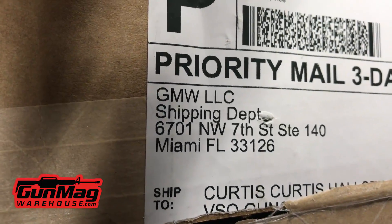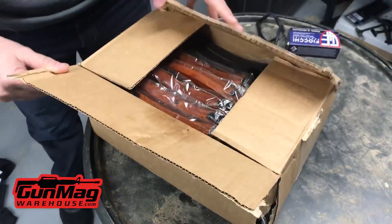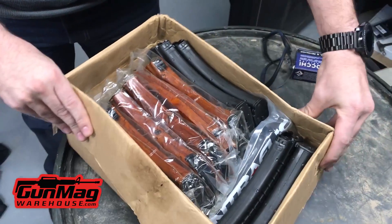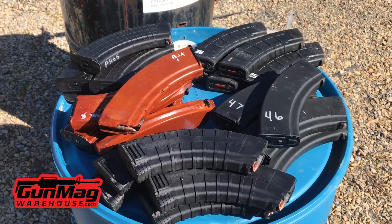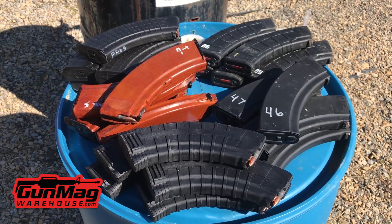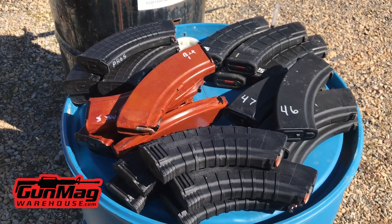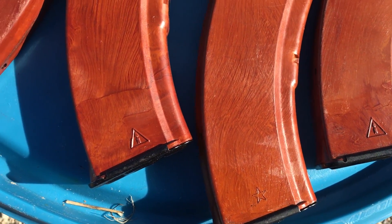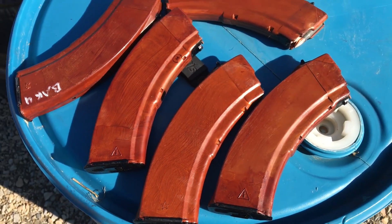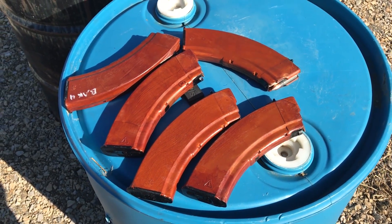Gun Mag Warehouse is my source for magazines on a regular basis. When I'm in a pinch and need magazines, they're the people I go to. They sent us five bulgies, five pro mags, five tapcos, and — pause for effect — five Bakelite magazines, so that we could go back out and add five Magpul magazines to it. All of those magazines ran flawlessly, and the Magpul magazines also ran flawlessly.